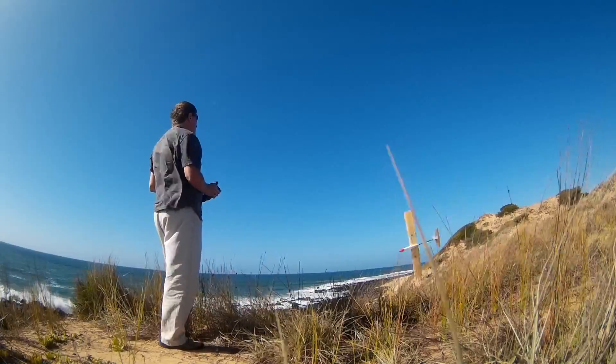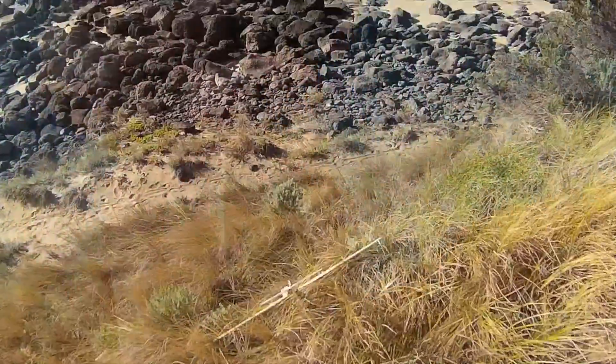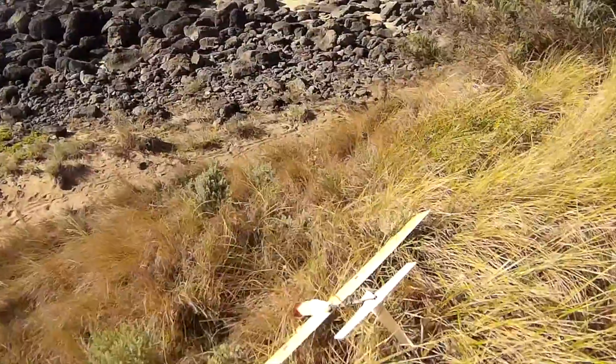This is not my best move, but the sloper doesn't hit the rocks — it gets blown back onto the soft grass of the slope and it's easy to retrieve.